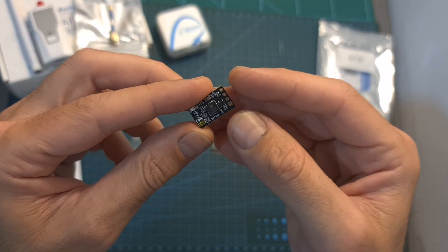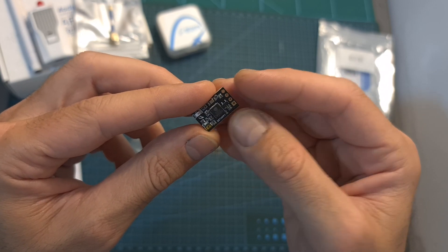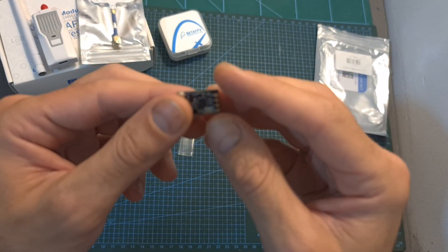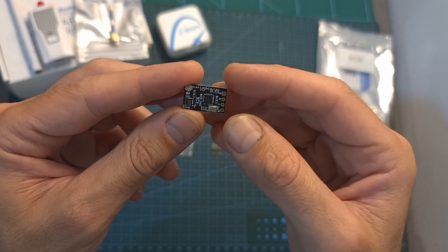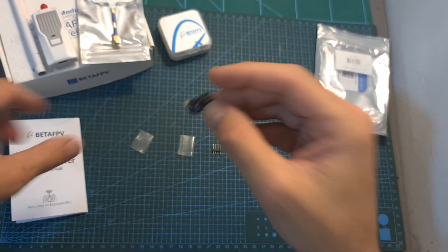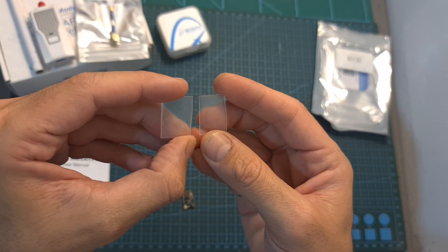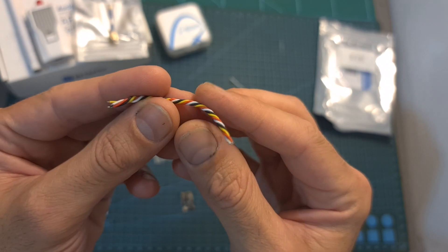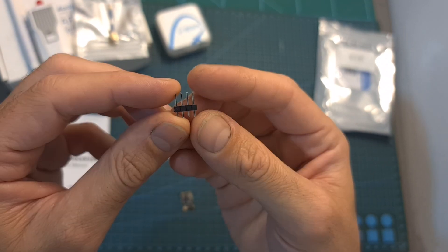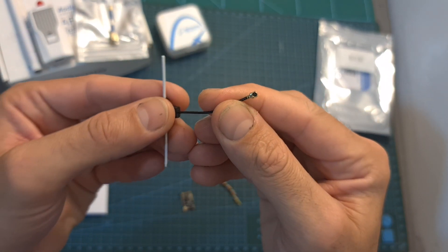Next on the menu is the BetaFPV ExpressLRS nano receiver. Just like the TX, it is available in three versions, so make sure to purchase the correct one to match your transmitter. As for packaging, it comes with a quick start guide, two clear heat shrink rings, four 6-centimeter silicon-coated wires, straight pin headers, and a small antenna using an IPX connector.